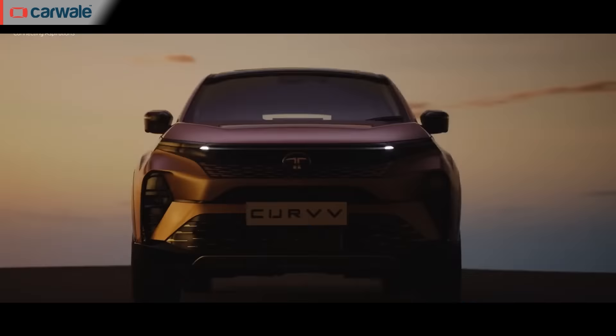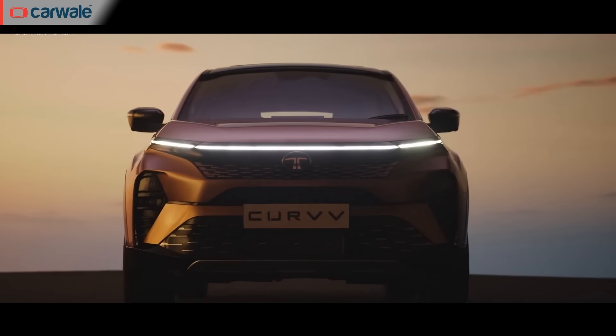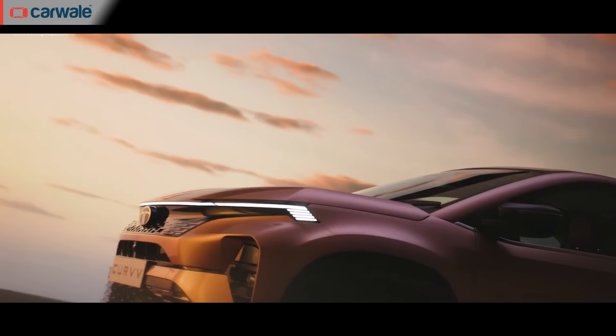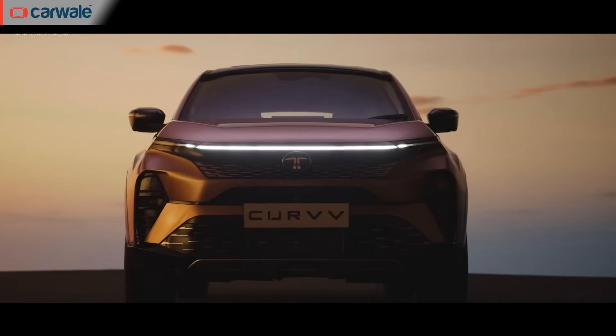Without wasting any more time, let's quickly dive into the most exciting part of the Curve — its design. It is unlike anything we have seen before in this segment or at this price point. The Curve, at least from the front, is not worlds apart from other recent Tata models. The face resembles the Nexon and even the Safari, with the front fender-mounted charging port taken from the Tata Punch EV.